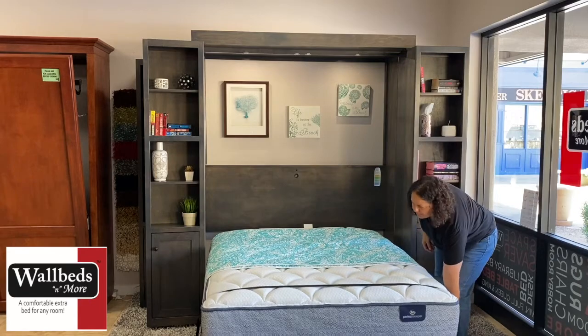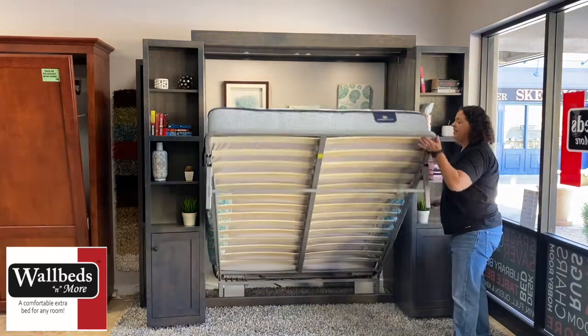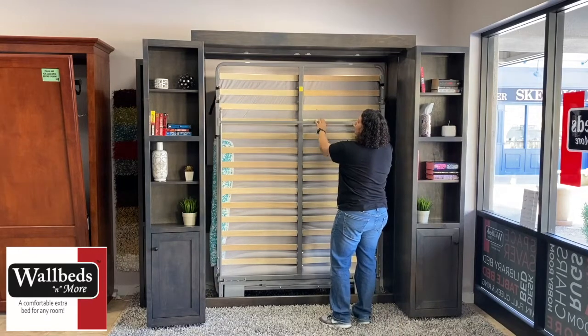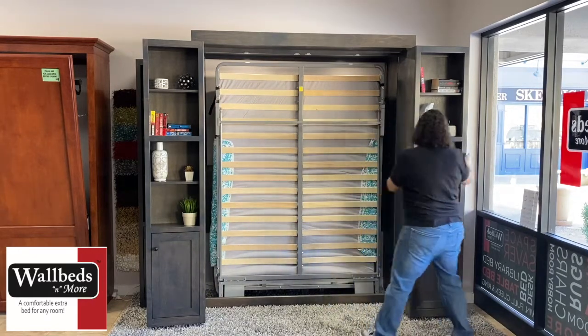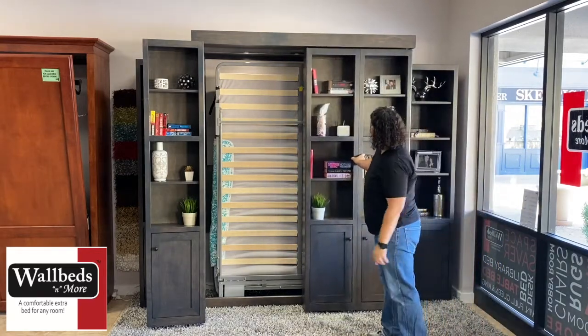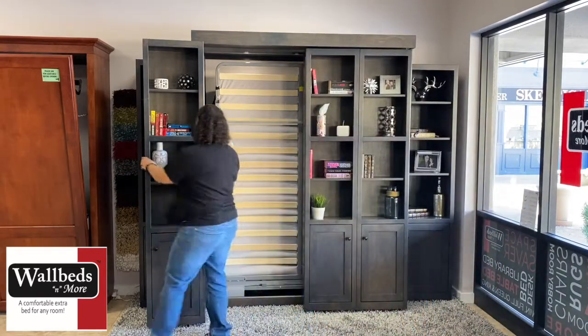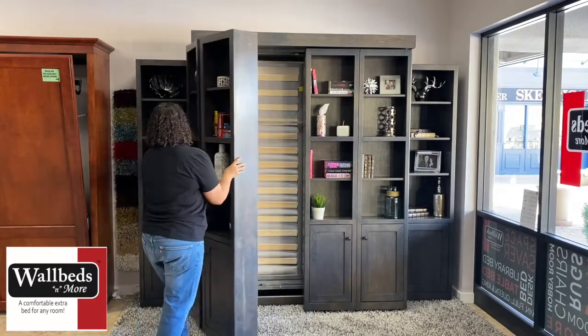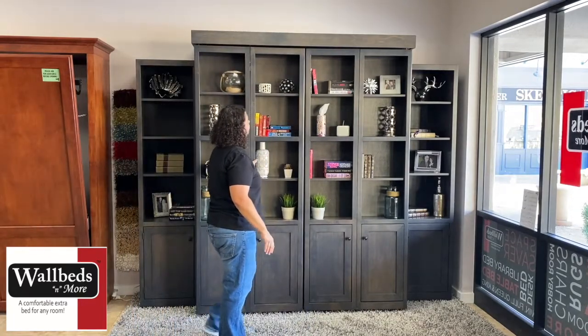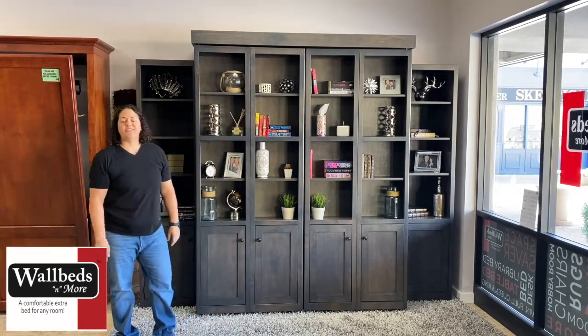To close it up we just do the opposite. We walk this Euro slat back and it sits in the cabinet. Then go ahead and close the doors — I like to pinch them together here to close. And you're all set. That is our library bed.